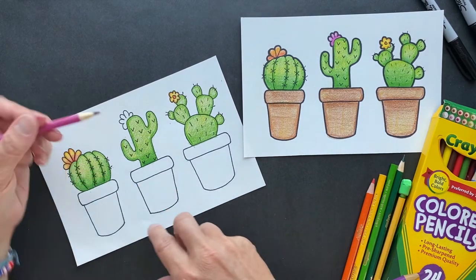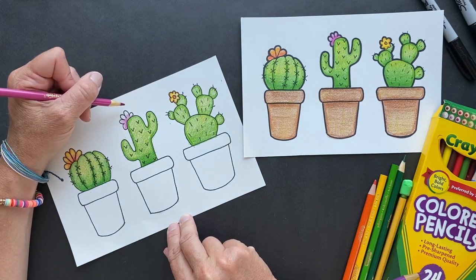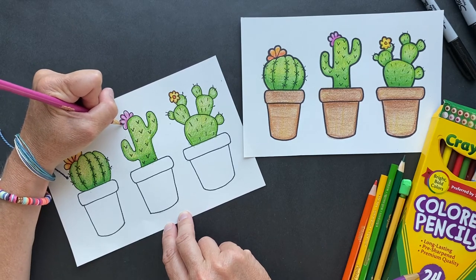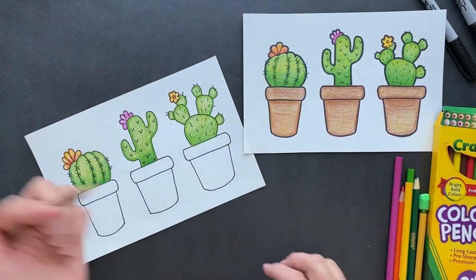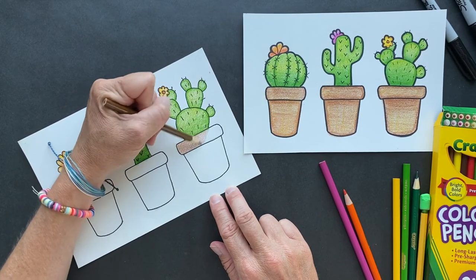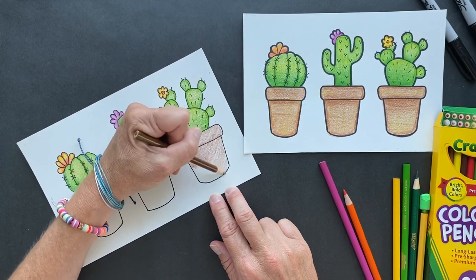Last but not least for the flowers — this is magenta. As I said, they can come in different colors: white, red, pink, yellow, and violet. You can make it any color you want — if you want a blue flower, why not? For the pot, I took light brown and just colored it all, then I'll outline it dark and go over it with golden yellow to warm it up. If you want to put shadow underneath, totally can.